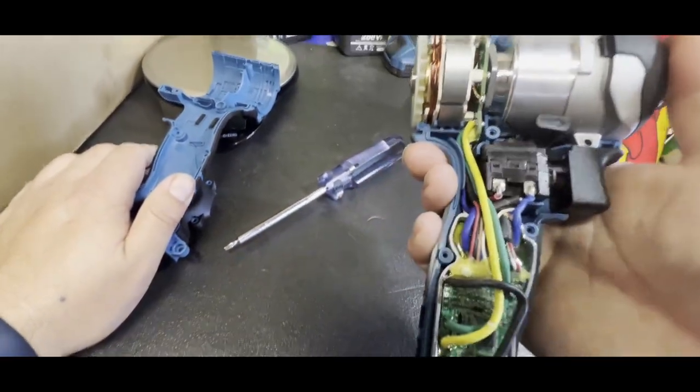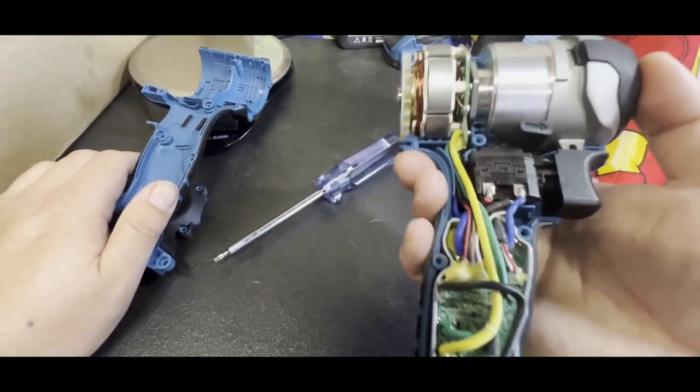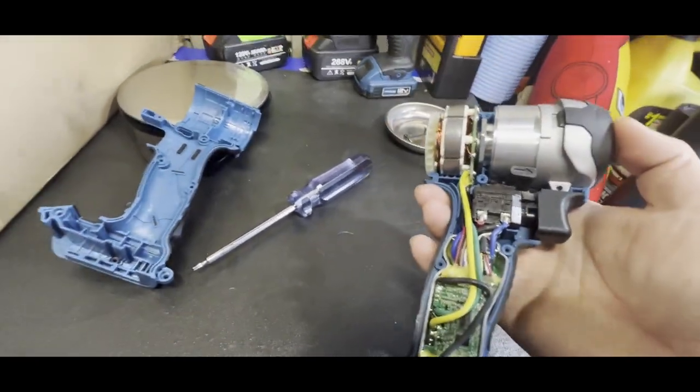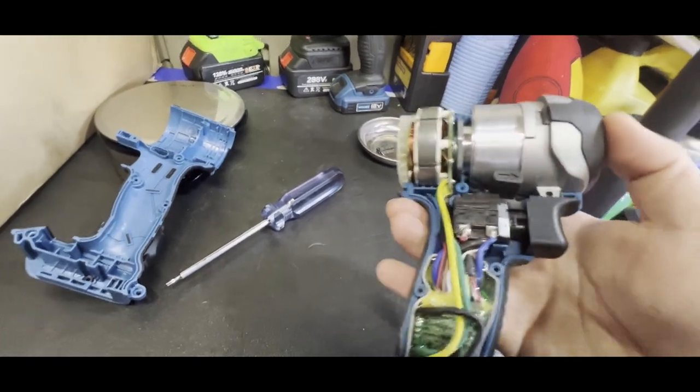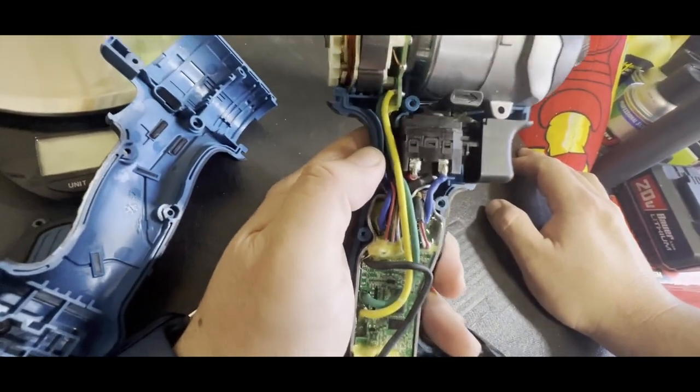Even some higher-end ones like Ryobi don't use shrink wrap on the crimpers. Not that Ryobi is high-end, but this tool is about the same price as a Ryobi and has noticeably better build quality.